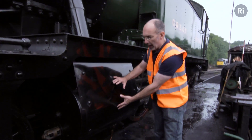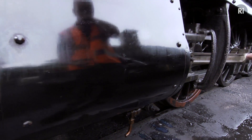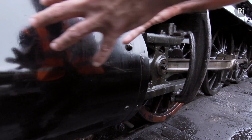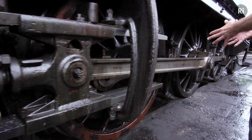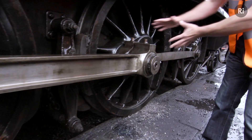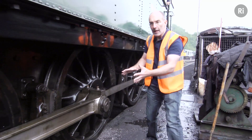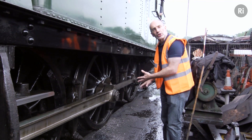These are the cylinders. Inside the cylinder there's a piston — it's very much like a car engine, but when steam is admitted to the cylinder it pushes the piston back, and that forces this connecting rod back. But can you see the crank pin here, which is attached to the wheel? The crank pin is in line with the centre of the wheel, so no matter how much steam you admit to the cylinder it's not going to be able to move the engine at all.